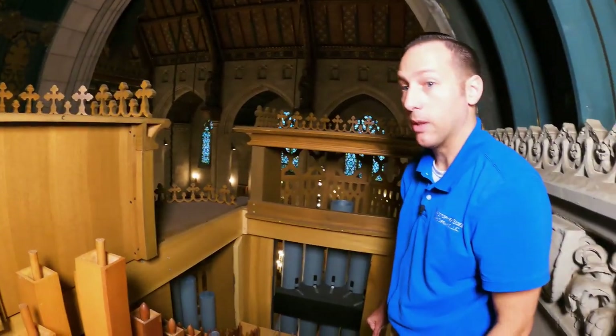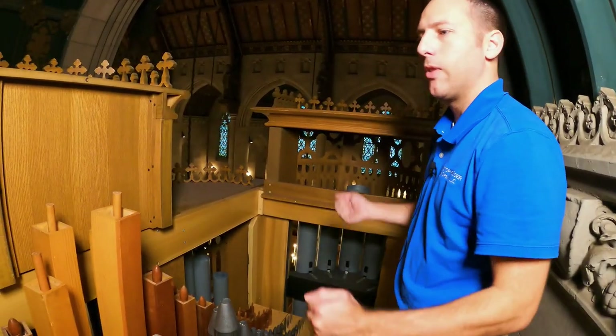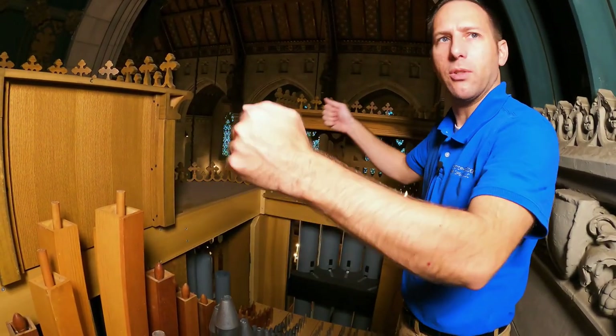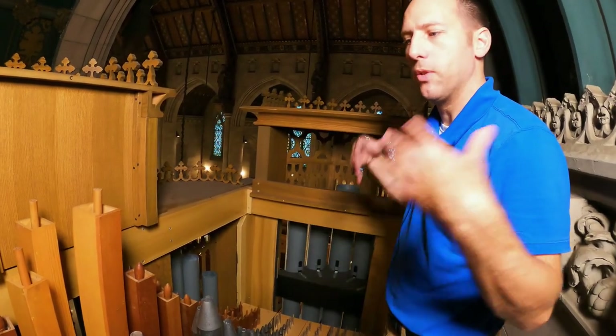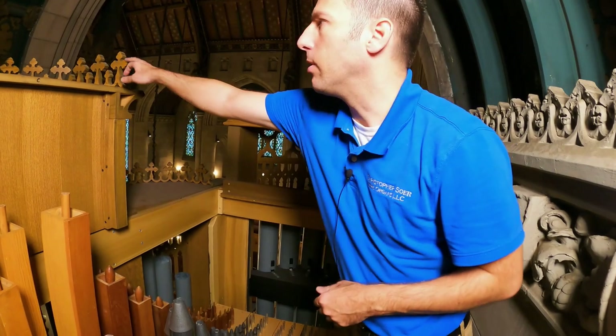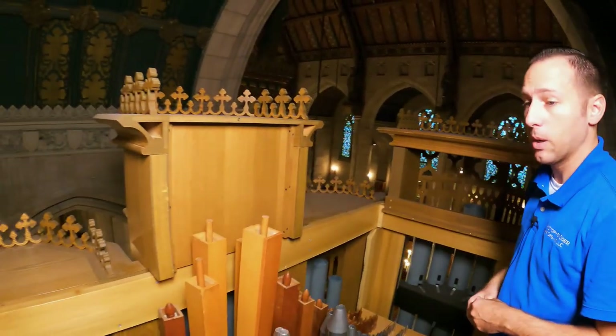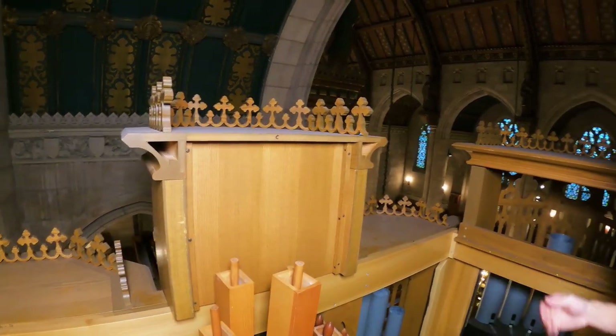Assembling this was actually a lot of fun because it's mostly structural bearers with the casework mounted to that. Getting this up here really only took two of us to build this whole section, then about four of us to lift the case pieces into place and put all the little ornaments on. It really only took about a week and a half to put this all together — this is one we could build in the shop.